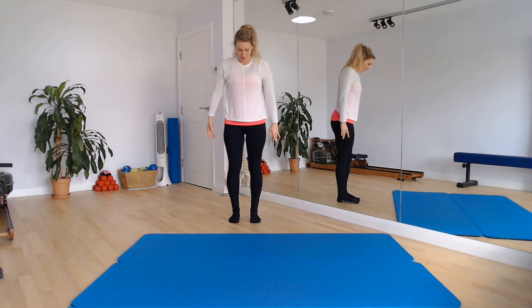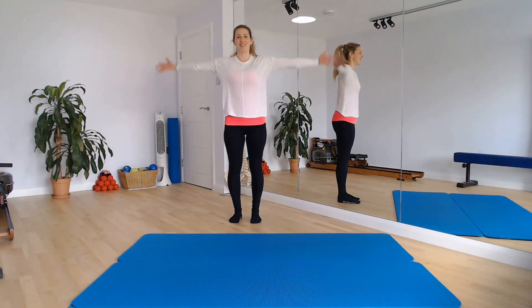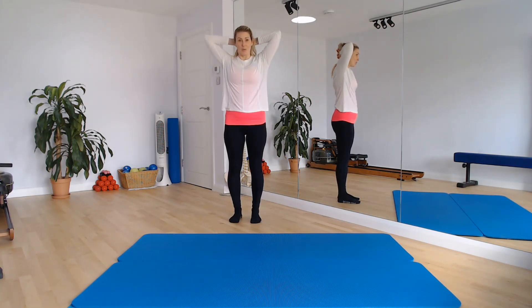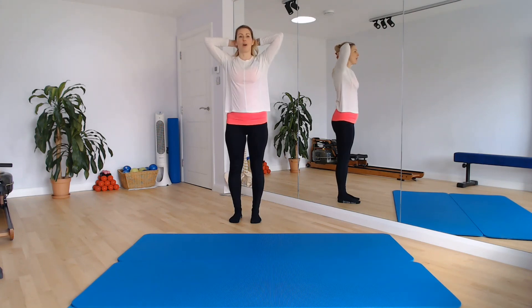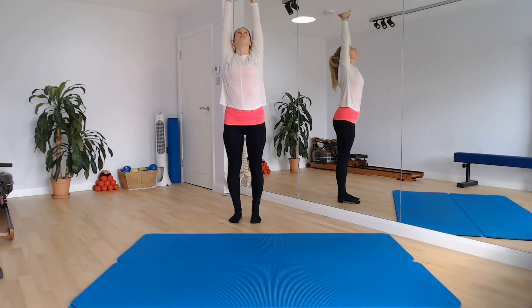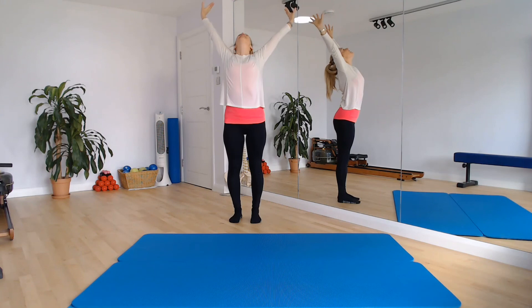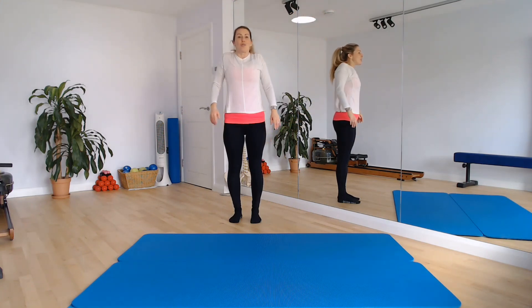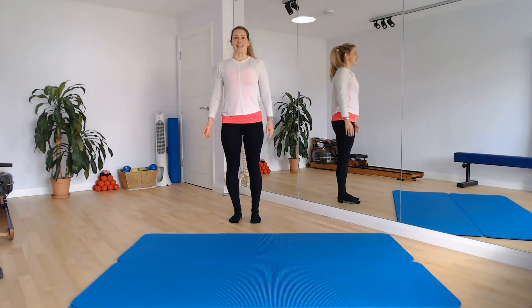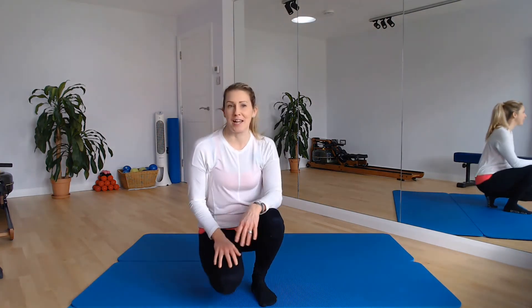Return that foot to the floor, hip width apart. Take a breath in, breathe out, send those arms out and round, take them up, clasp them behind your head. Breathe in, shrug your shoulders, release them down. Open your elbows, send the arms up, look up, lift the chest, extend into the upper back slightly, then release. Bring the arms all the way back down by your side, give your shoulders a roll. And that's it for today's session — I hope you enjoyed it, I hope you feel ready to tackle the rest of your day. Take care, I'll see you soon, bye.